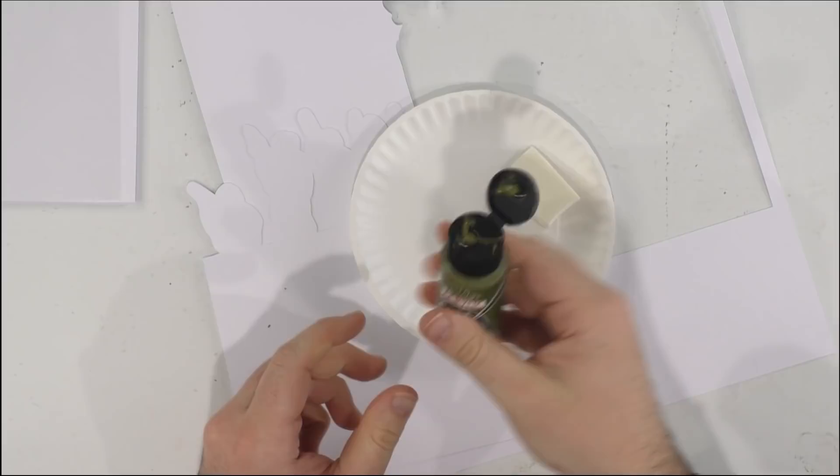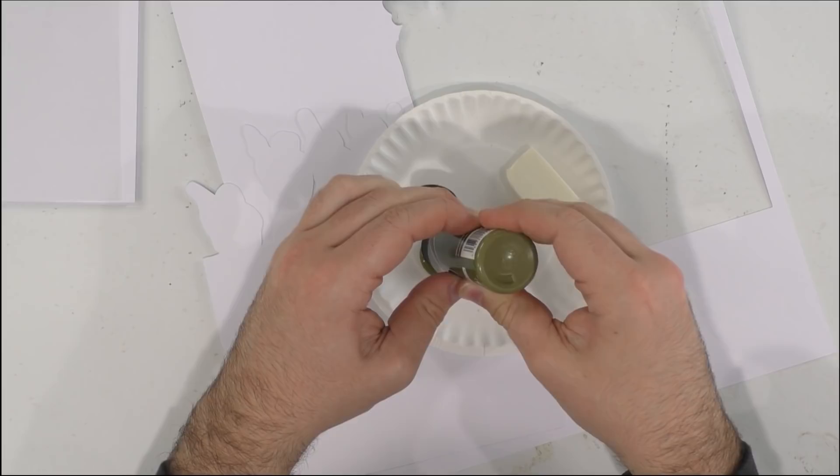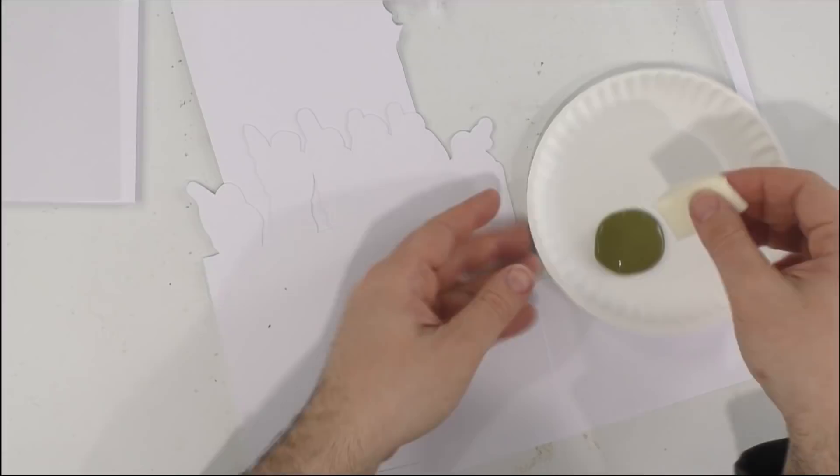No matter what machine you have, you're going to be able to make a version of this project. Today we're using a makeup sponge — feel free to use a foam brush or regular paint brush, whatever you prefer. We like the makeup sponge because it does not leave any paint streaks. This is a really nice light coat but it will require a second coat, so just be careful about that. Sealing it does help a lot, just like when you seal chipboard.